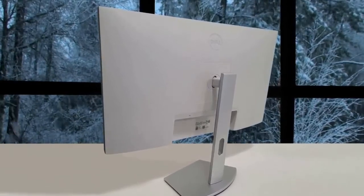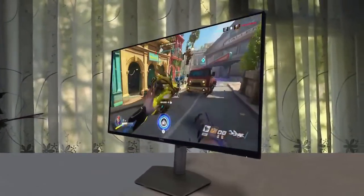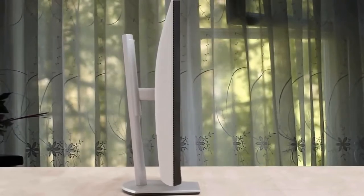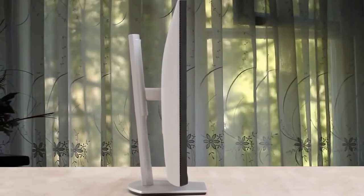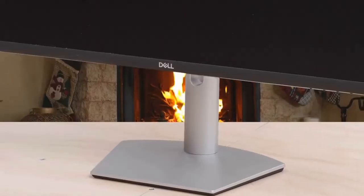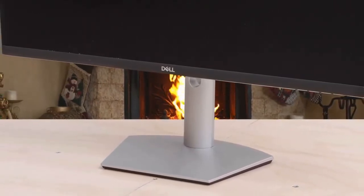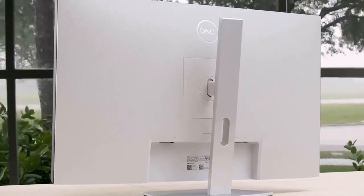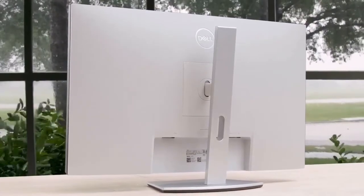The Dell S2721Q has a large screen with a 4K resolution, good ergonomics, and wide viewing angles, making it a great choice for nearly any office environment. It has low input lag, a fast response time, and VRR support that provides a good gaming experience. It has full coverage of the sRGB color space, but its color accuracy is just okay out of the box. The contrast ratio is low and there's some backlight bleed, so it isn't ideal for dark rooms. Overall, the S2721Q brings a reliable, colorful image along with great features, making it a top contender in the 27-inch budget 4K category.